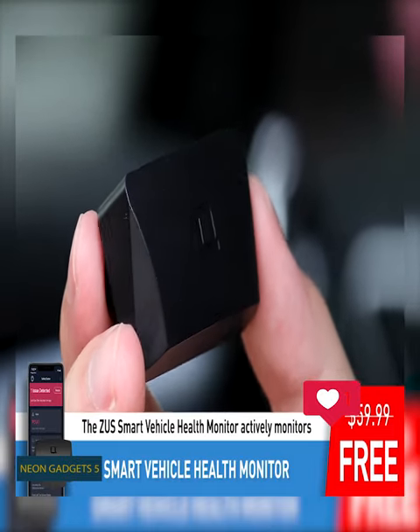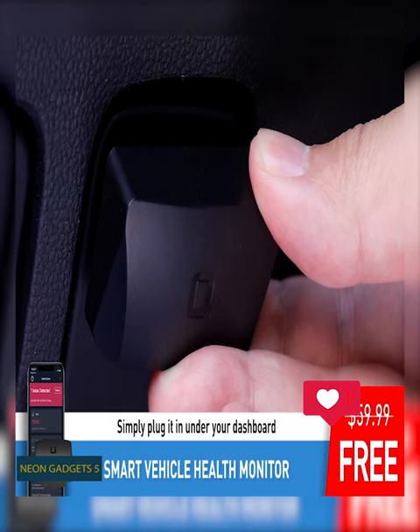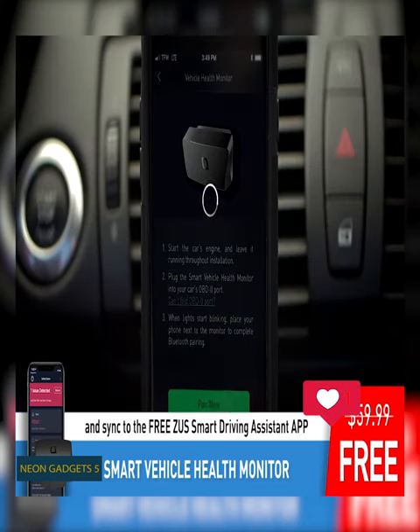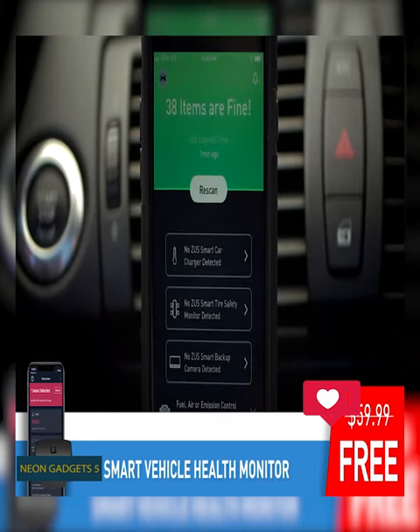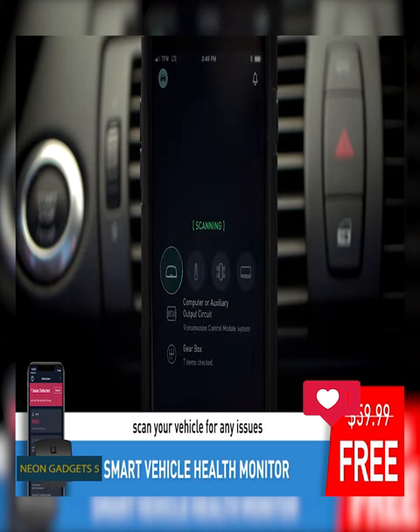Never stress about the condition of your car with the Nanda ZUS Smart Vehicle Health Monitor Mini. This nifty device plugs right into the OBD2 port of your car. From there, it connects to your smartphone. At any moment, you can open the app and see an entire overview of your vehicle's health.